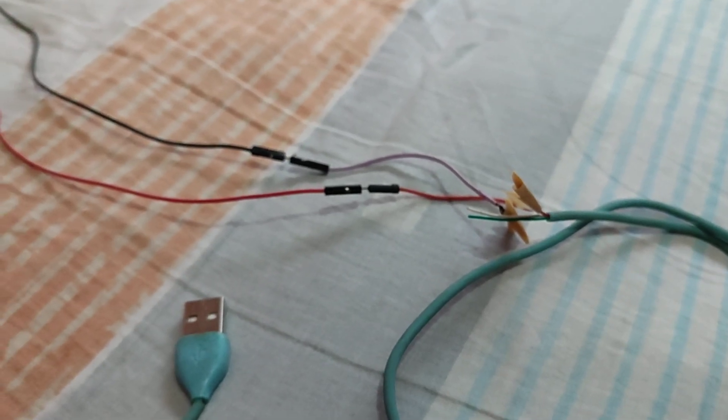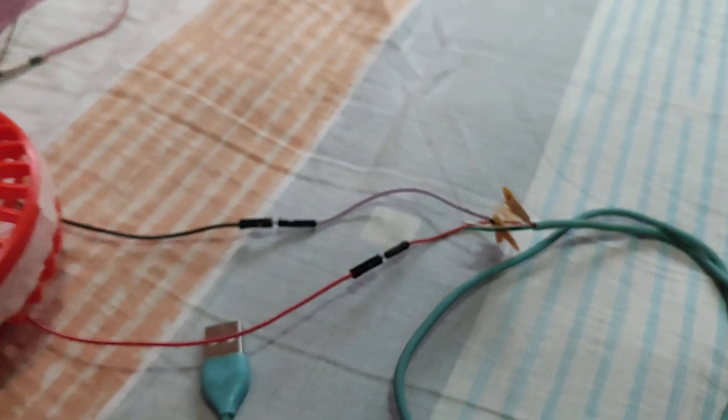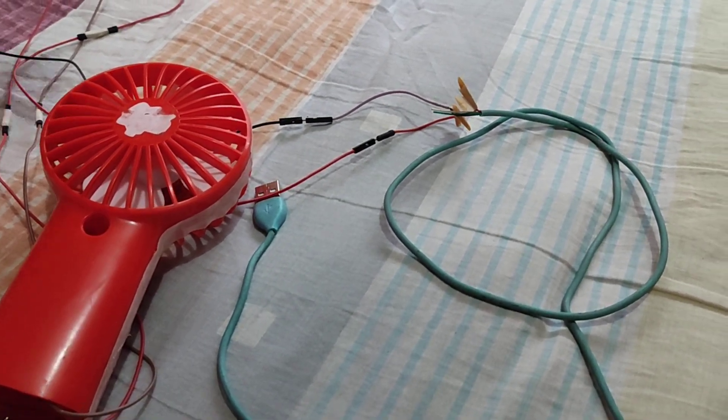In this video, we will teach you how to power a toy fan using a USB and a power bank.